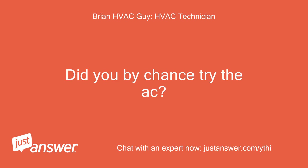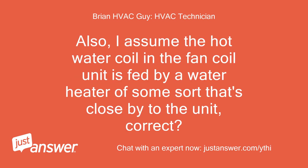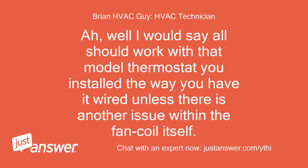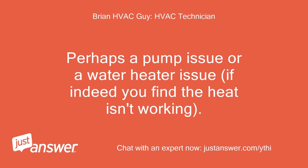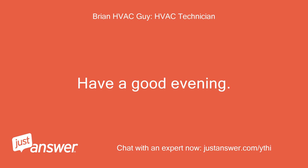Did you by chance try the AC? Did that work? Also, I assume the hot water coil in the fan coil unit is fed by a water heater of some sort that's close by to the unit, correct? I did not try the AC. The coil is on the roof. Well, I would say all should work with that model thermostat you installed the way you have it wired, unless there is another issue within the fan coil itself — perhaps a pump issue or a water heater issue, if indeed you find the heat isn't working. Okay, well let me know tomorrow and we can go from there. Have a good evening, Brian.